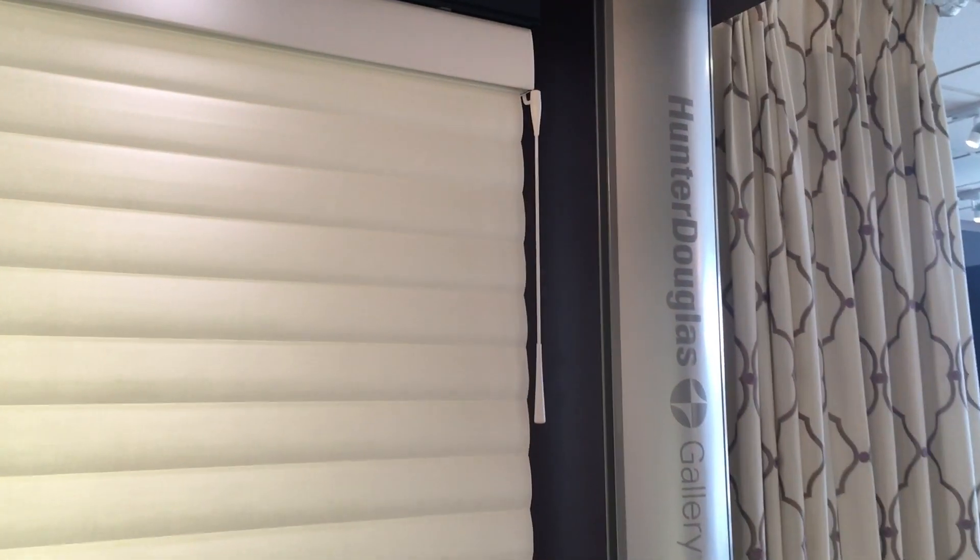Hi, I'm Sandra with Normandale Window Coverings. We're at Hunter Douglas Gallery and I'm here to show you the newest lifting system from Hunter Douglas: Soft Touch Motorization.